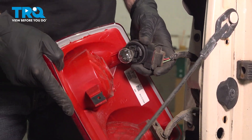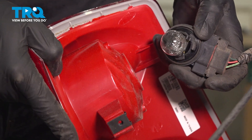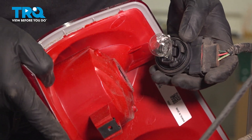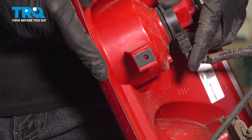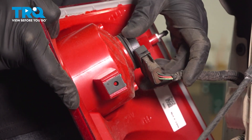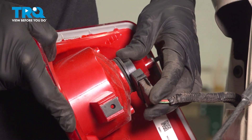Now we can put this into the back of the assembly, making sure that we align each of our three tabs with the corresponding holes on the backside of the assembly. Give that a twist to lock it in and make sure it's secure.